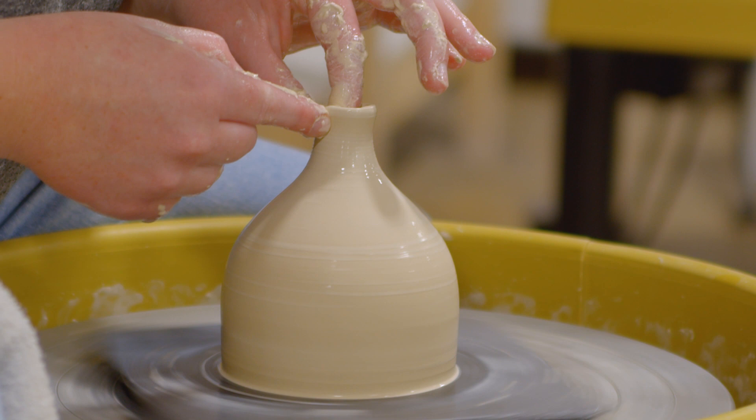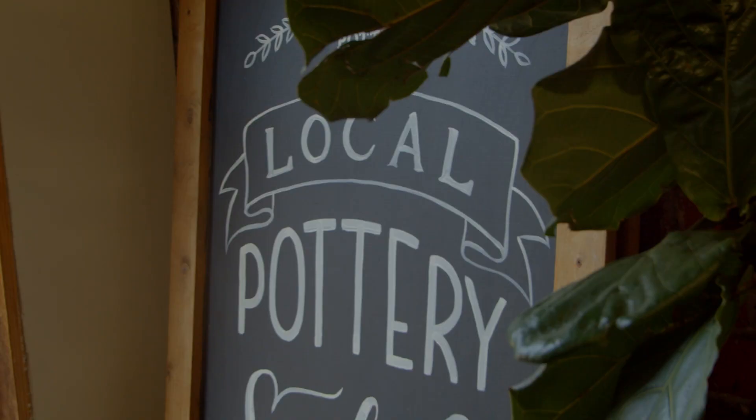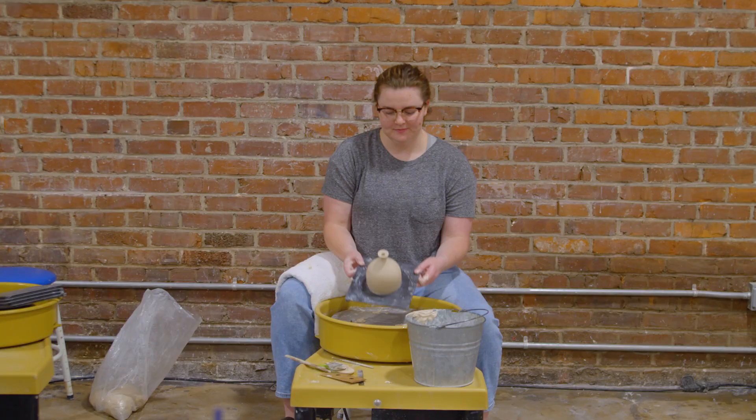Once I graduated I joined here at Hollywood Earth and have been making here since. There are a lot of steps in the pottery process and a lot of it is waiting. So you start with your idea, then you have to get clay, you wedge the clay and make it malleable to use. If you're a wheel thrower like me, you throw it on the wheel, take it off, let it dry up enough, then you put it back on the wheel.